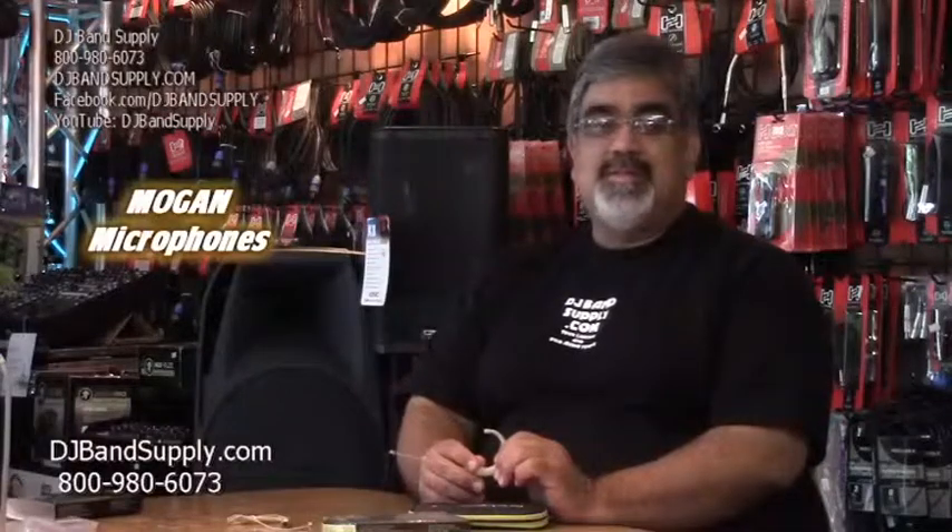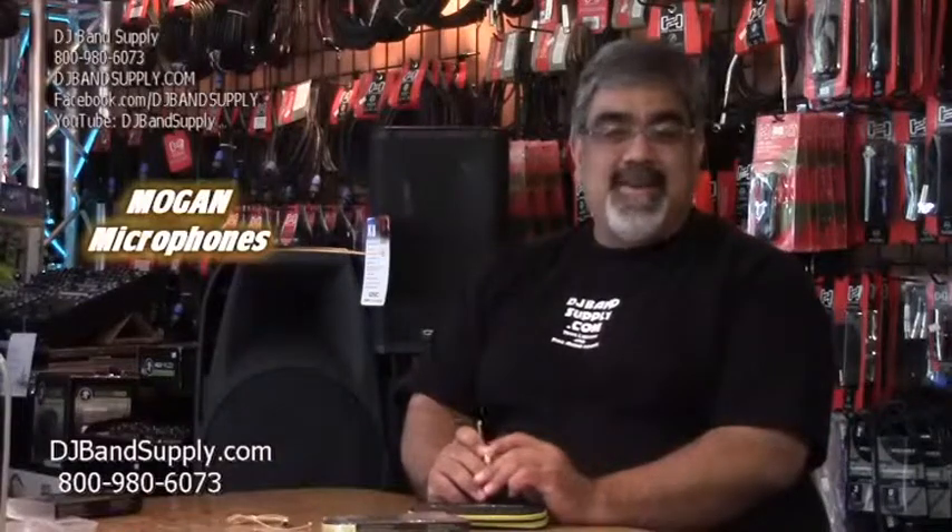People buy Shure systems and Audio-Technica systems and they're buying these and they love them. The standard is really cost effective — they're right around a hundred bucks — so a lot of school plays use them. It's an effective mic.